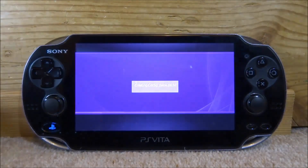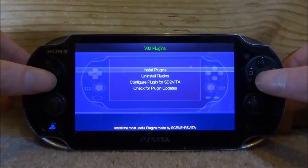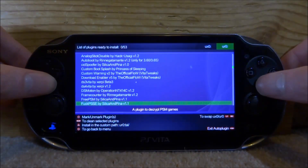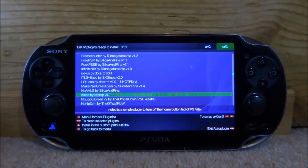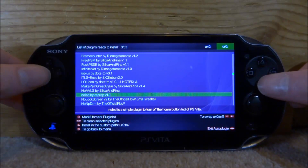If there is an update, just wait for it and it will update itself. Once it loads up, we need to go onto Plugins for Vita and press X on this, then press X on Install Plugins and scroll down. The plugin is called no LED by reprep — this one right here. It's version 1.1, and as you can see, it's very simple: no LED is a plugin to turn off the home button LED of the PlayStation Vita. As you can see, my LED light is on right now and I want to turn it off.